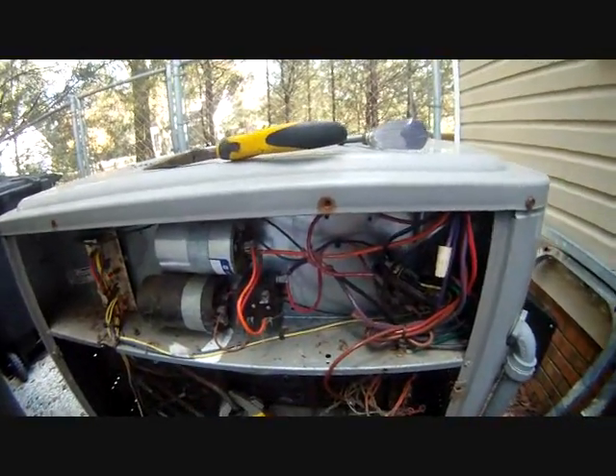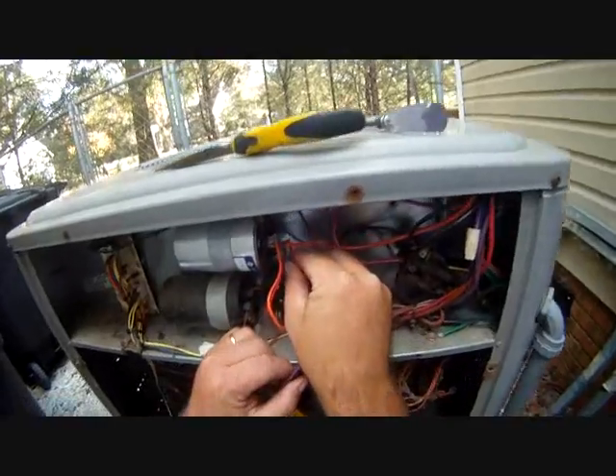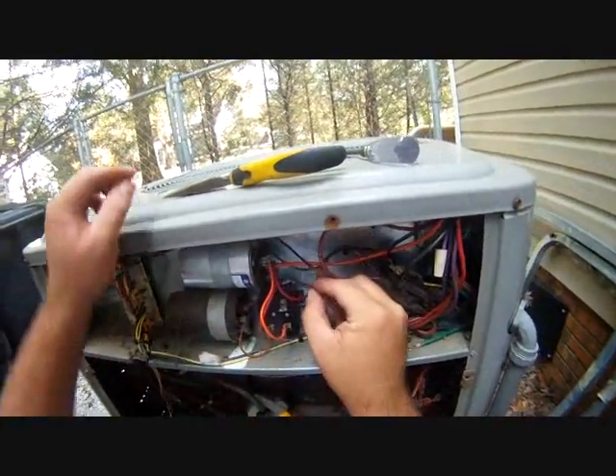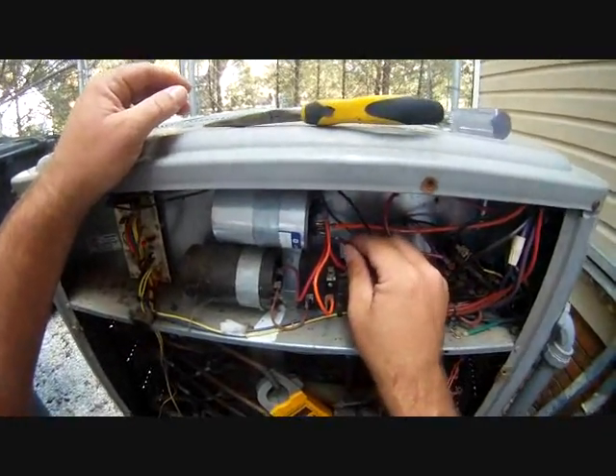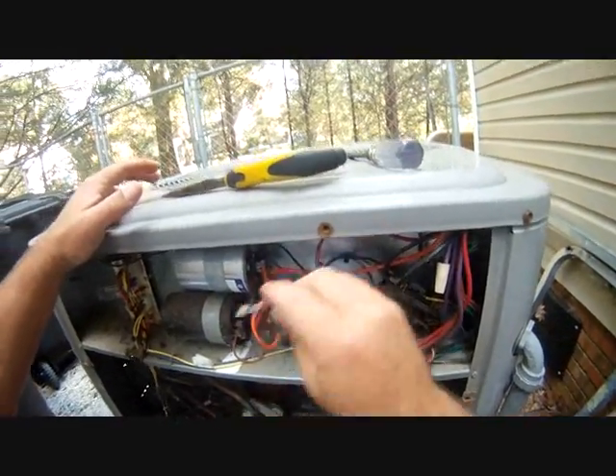Hey guys, I've been wondering something — maybe you guys can tell me. I've been looking for a good battery vacuum to take on these things. Give me some suggestions if you have any.